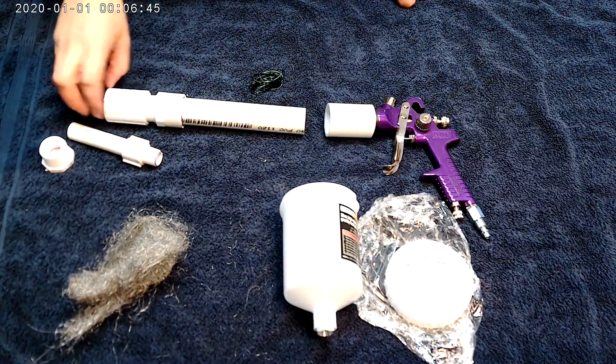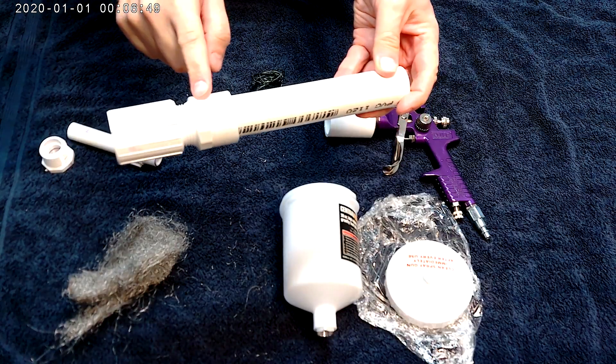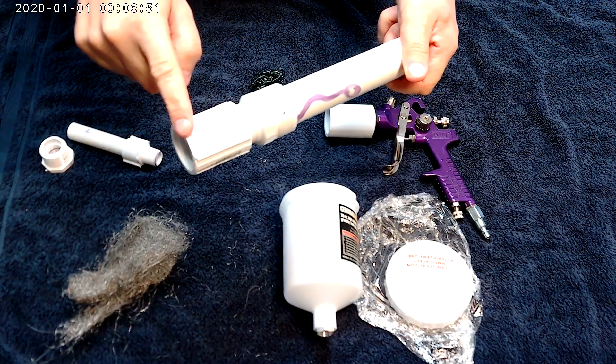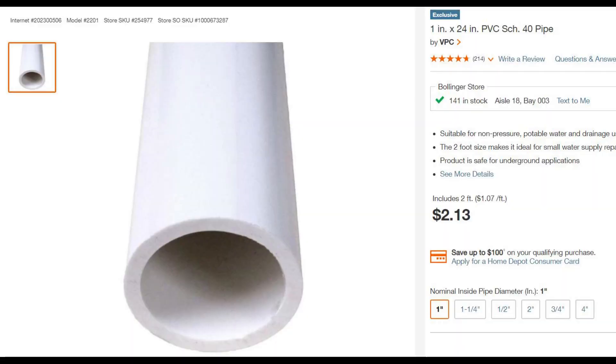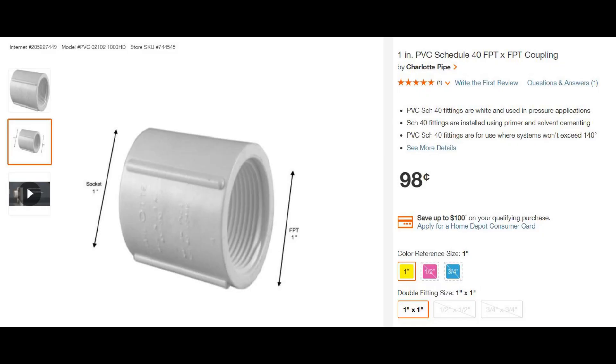Next thing we're going to build the mixing chamber. Basically it's a piece of PVC pipe with two adapters. The PVC is one inch and it comes in a two-foot piece — you only need to cut it to eight inches. You can make it longer if you want better mixing. The adapter is a one inch male adapter to a thread, and the other one is a thread to a thread.